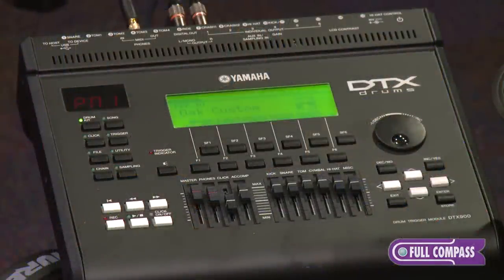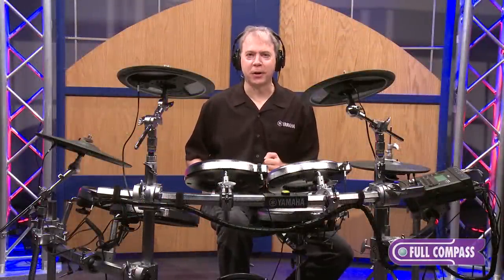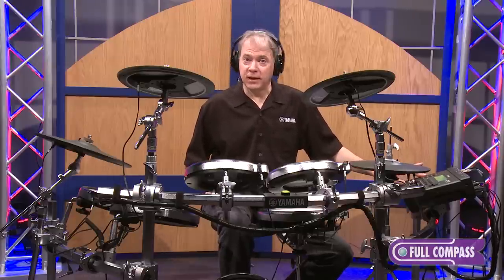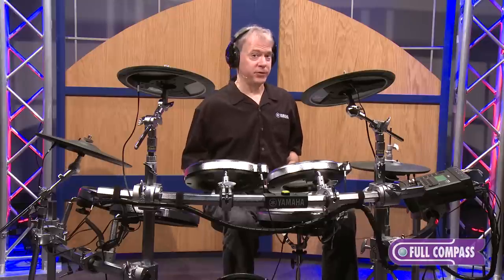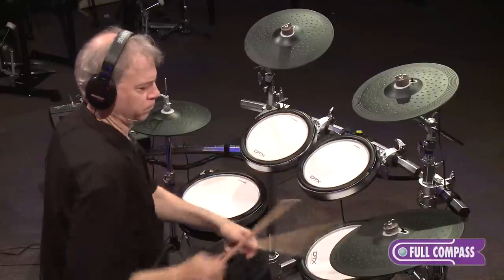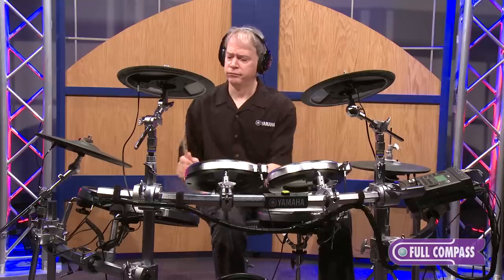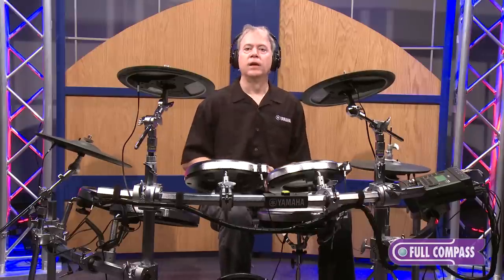Now let me show you some sounds of the DTX 900 module. The kit I've been playing so far is the Oak Custom preset. Yamaha makes fine acoustic drums, and we proudly sample most all of our kits in here. So you have Oak Custom, Maple Custom, Birch Custom — we even have our Rick Morata Hip Gig, legendary kits like the Steve Jordan Cocktail Set, and of course Recording Custom. This is the sound of the Yamaha Birch Custom Absolute — it's a nice studio-focused sound. Maple Custom is very crisp, using traditional maple shells.